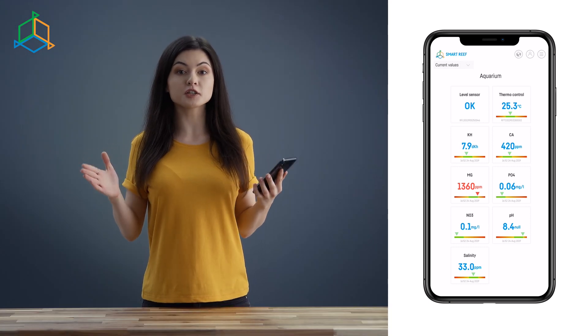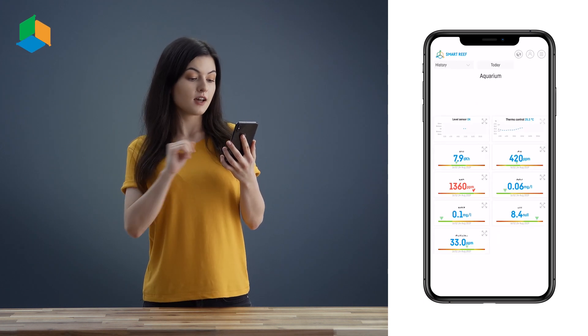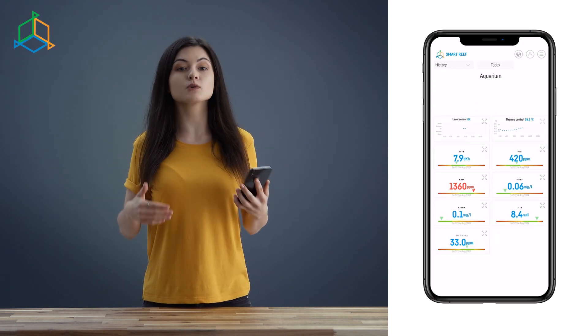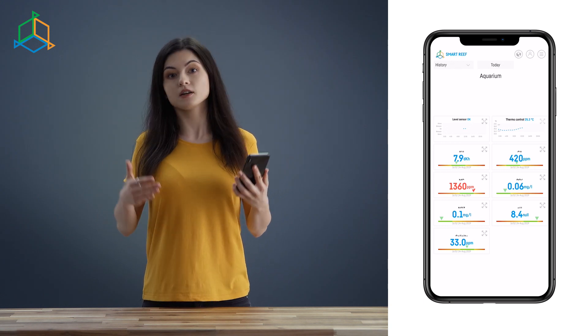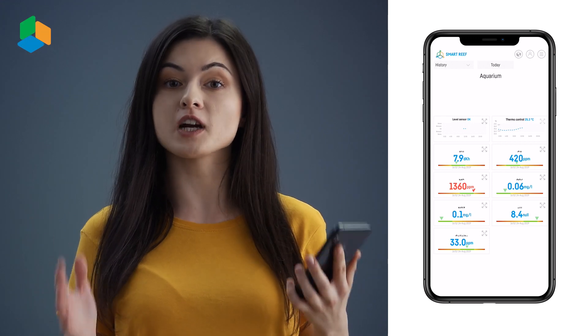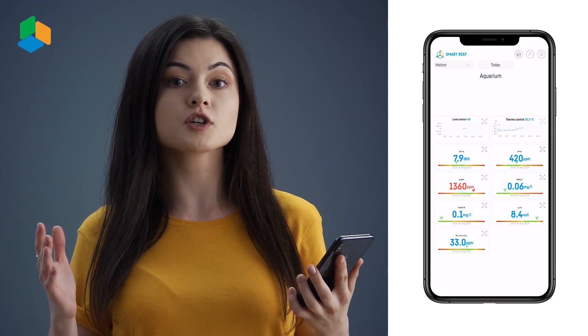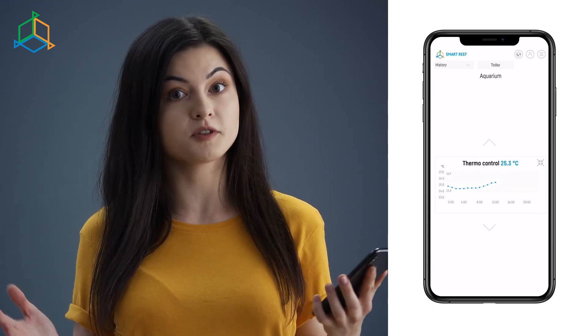Additionally, you can display a clear chart of measurement history on virtually every device. This option is useful when you want to pin down one parameter and see how it has been changing over a given period of time. This is a crucial function when you want to find the root of a problem — you can just go to History of Measurements and check which parameter went out of the safe range.